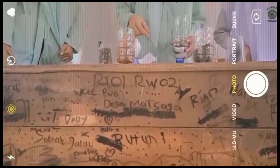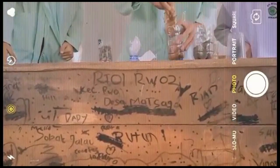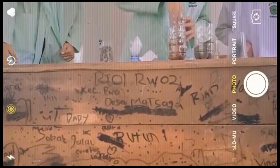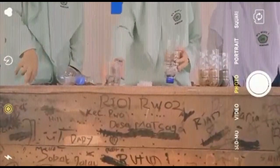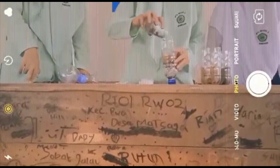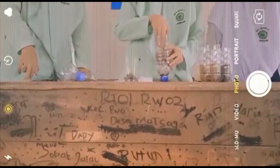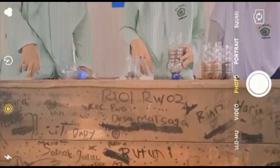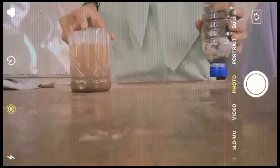Dan cara yang keenam kita masukkan serapit kelapa lagi secukupnya. Dan cara yang ketujuh kita masukkan kerikun lagi secukupnya. Dan cara yang kedelapan kita masukkan serapit kelapa lagi secukupnya.